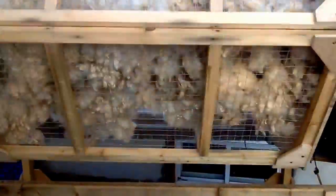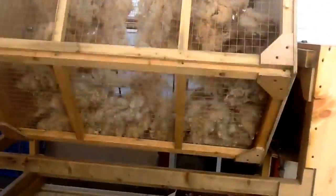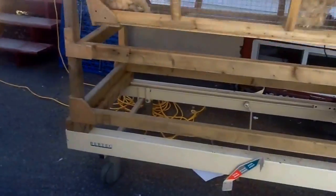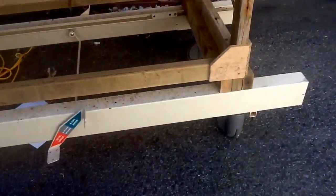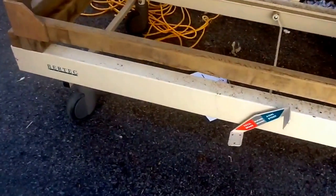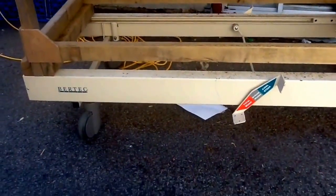We're deciding whether to make the panels interchangeable or make another drum entirely - we also have to think about space saving. The cost for materials was $600 Canadian for the handmade tumbler. The base is an old hospital bed frame, so the wheels go front, back, left, and right - it's very versatile, it locks, and it's very sturdy.